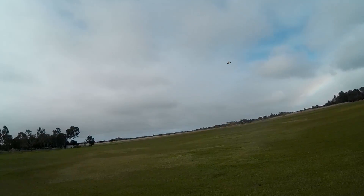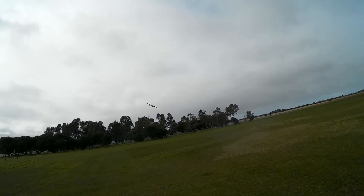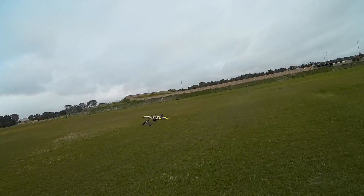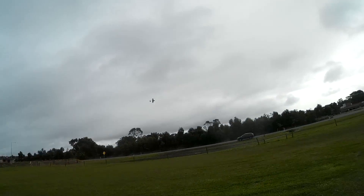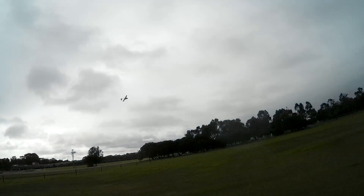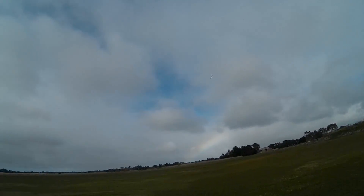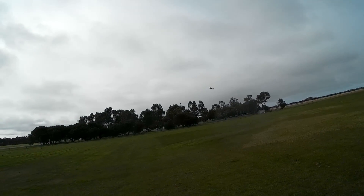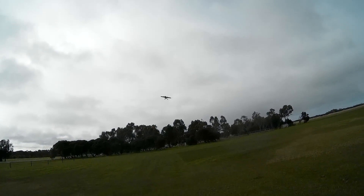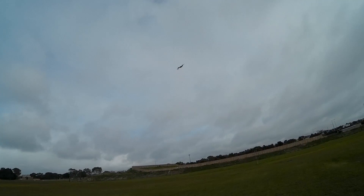Wow, very steady, no wiggles. There's a mod you have to do. It's flying beautifully now, very smooth. Looks better too, I think.